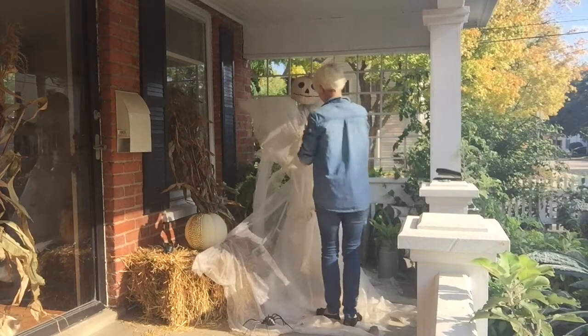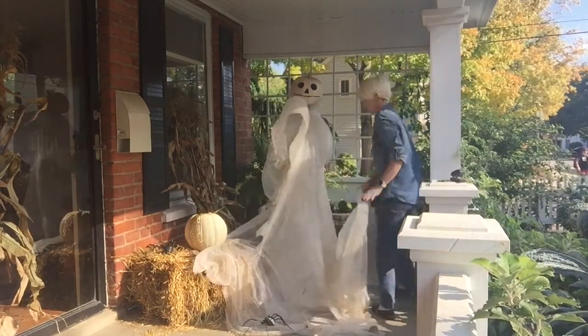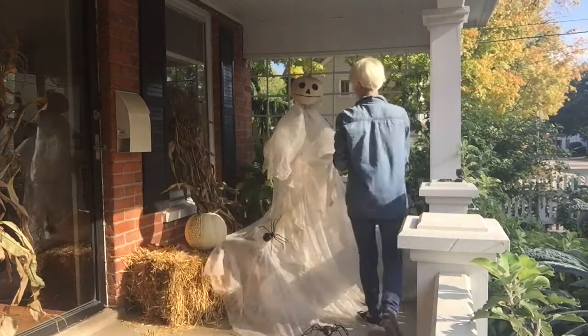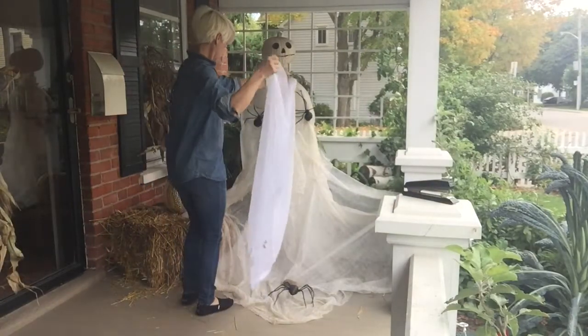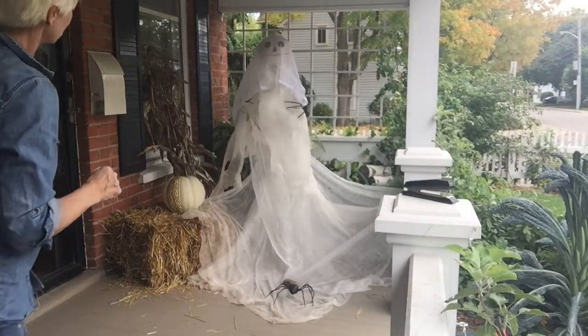The guests included Wolfman and his son. The scene was rocking, all were digging the sounds. Igor on chains, backed by his baying hounds.